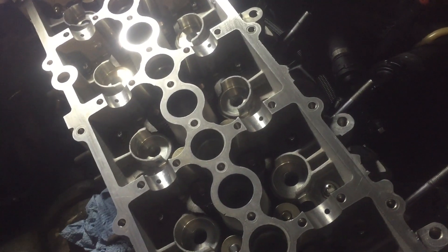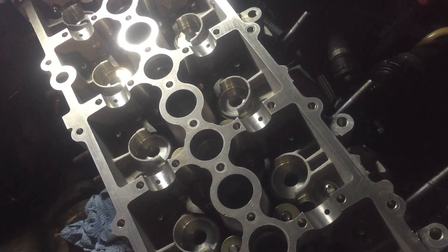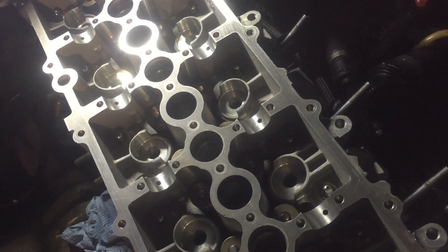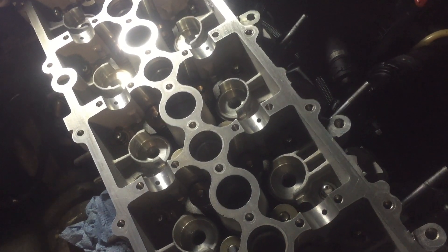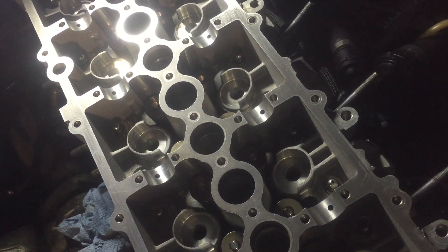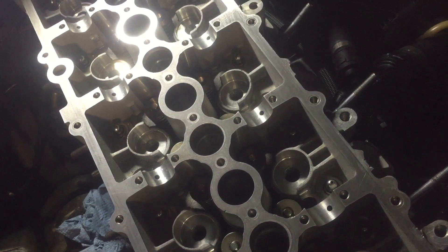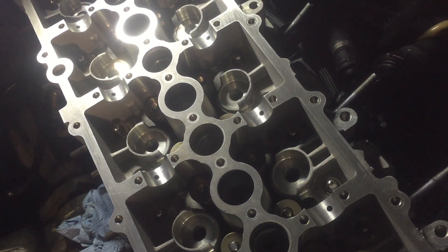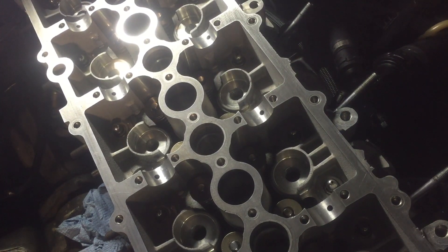So next — and I'll continue tomorrow on this — we're going to fit all the bits and pieces: rocker arms, lifters, cams. I'm starting to put the bottom con rod bolts in, get those torqued up, and of course get the cylinder head torqued down as well.